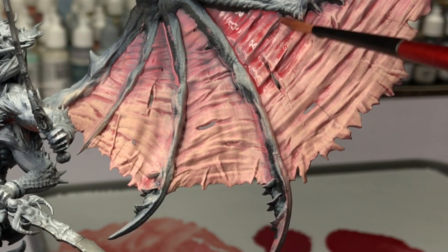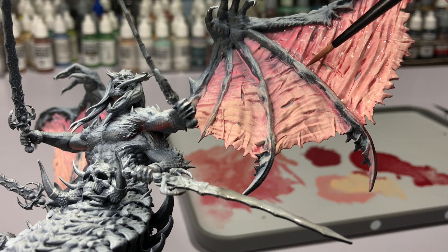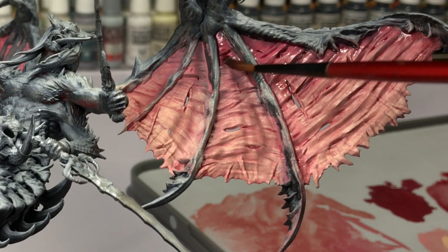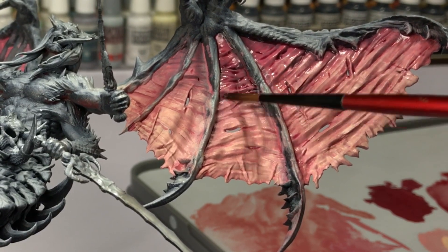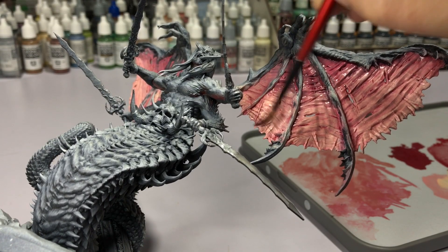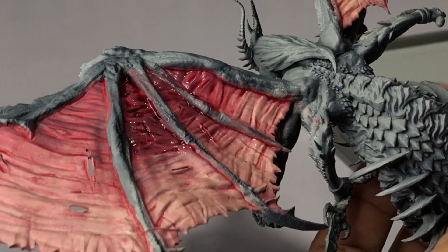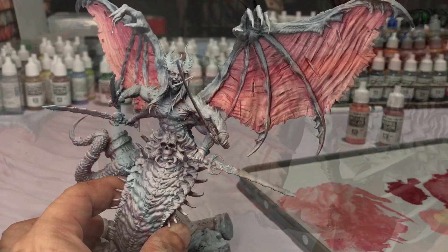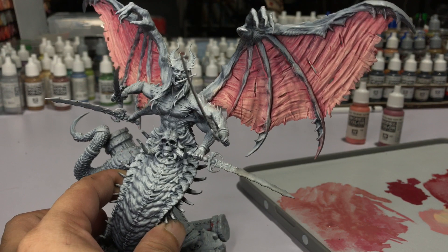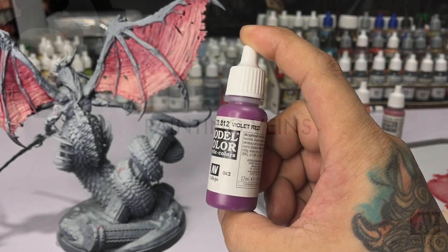The dark red paint mixed with glaze medium gives a very nice contrast against the pink wings, and it's faster than using washes or inks. You also get to control it better because the consistency is not too watery — unlike adding water or using inks with water, which tends to run along the crevices. This one filters and covers the surface of the model very well. Let it dry or use a hair dryer.